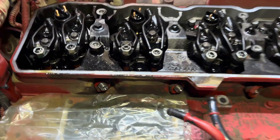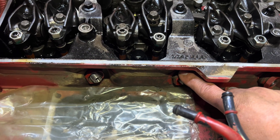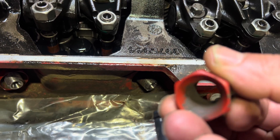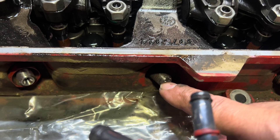Once you get to this point, what you want to do is remove this nut first. Once you get the nut out with a 24 millimeter or a 15-16 socket, now you got to remove the tube.